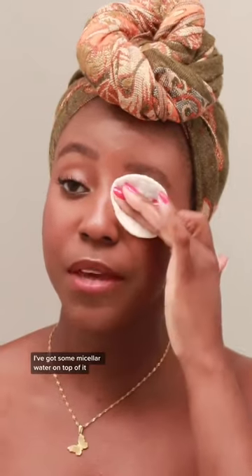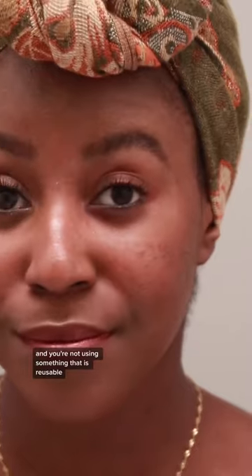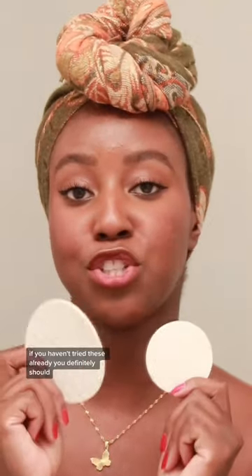Enough talking, let me show you how it works. I like to wet it first to make sure it's nice and soft. I've got some micellar water on top of it. It honestly feels like you're using a cotton round and not something that is reusable. If you haven't tried these already, you definitely should.